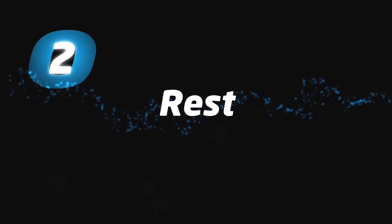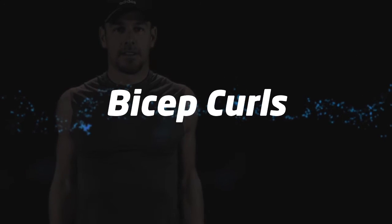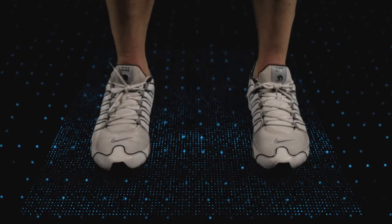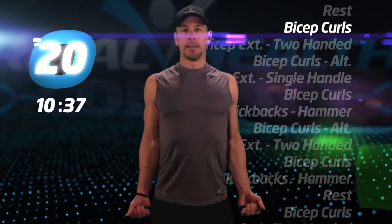Rest is over. Time to get to work. Bicep curls, and begin.